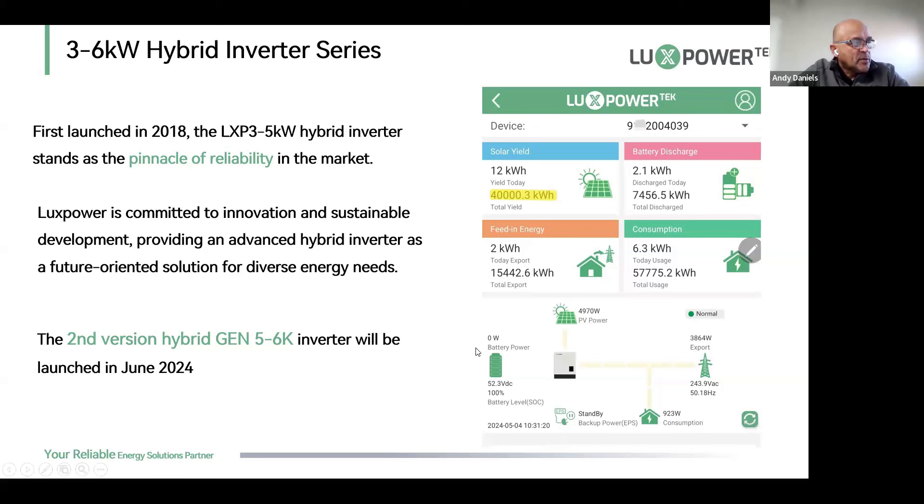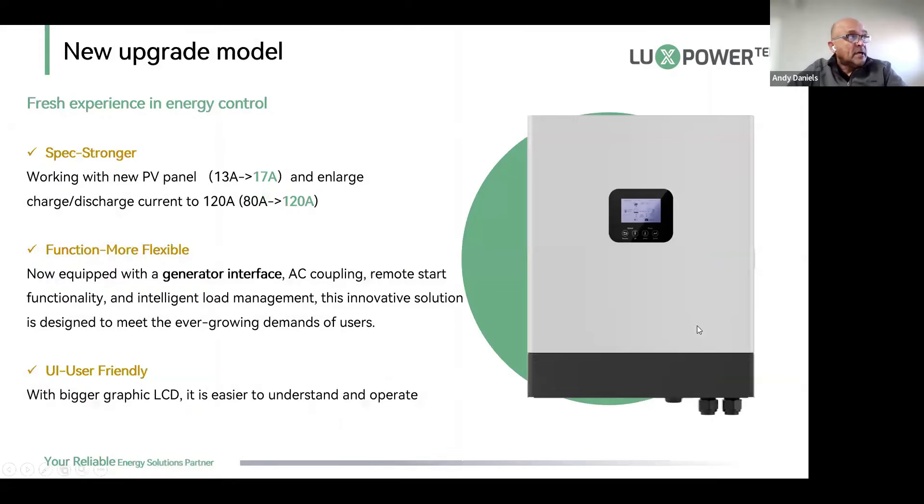We committed to innovation and sustainable development, and now we're introducing our Gen 5 and Gen 6. These will be launched in South Africa next month — we already have our first test units here and stock should be available soon. The new upgrade model looks vastly different from the older machine; the old LXP5 had the screen in the corner, while the new machine has the screen moved up to the center.